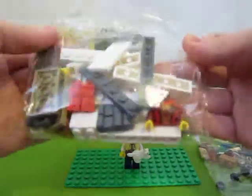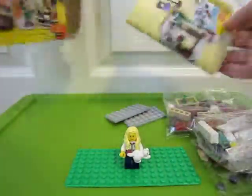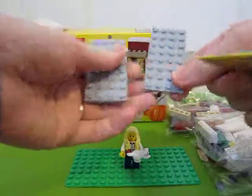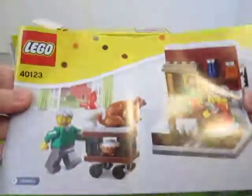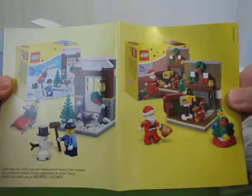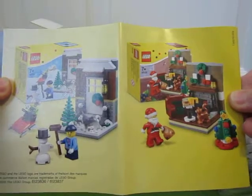Wow, pretty big. I've got two loose 2x8 white, blue, gray plates. And the instruction booklet. And then on the back it shows the little Christmas sets that are going to be coming out. Which are awesome. I love the Santa one.